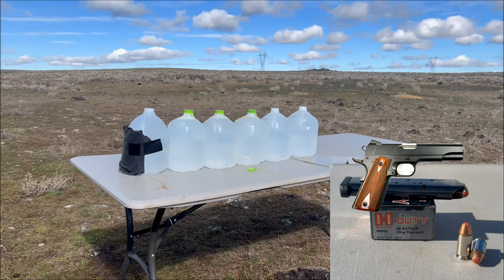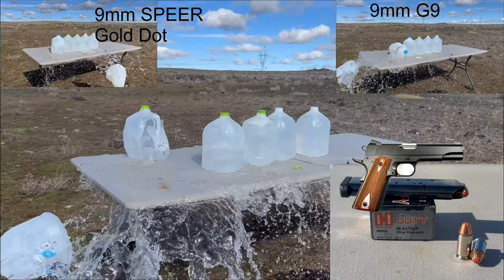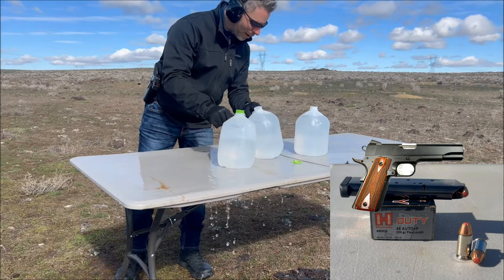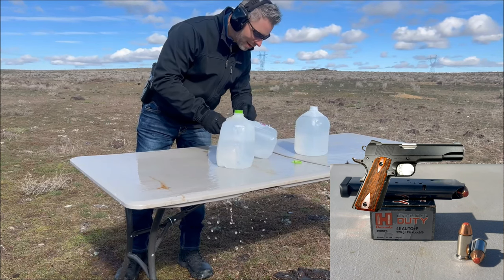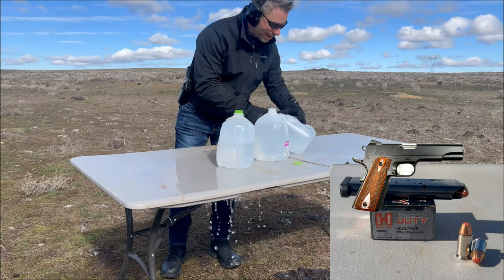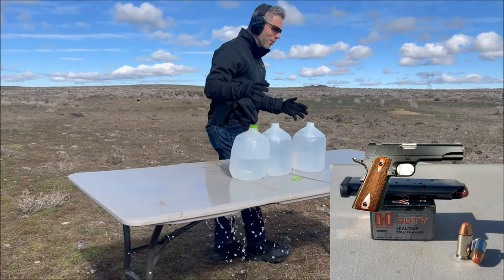Next up is the .45 Critical Duty. We're going to see how that performs against the 9mms. It looks like it went through the first three with no problems, through the fourth one, and it cracked the outside of the fifth one and then made it into the sixth one. Looks like it went all the way clear through — through all six. I don't know where that round is.